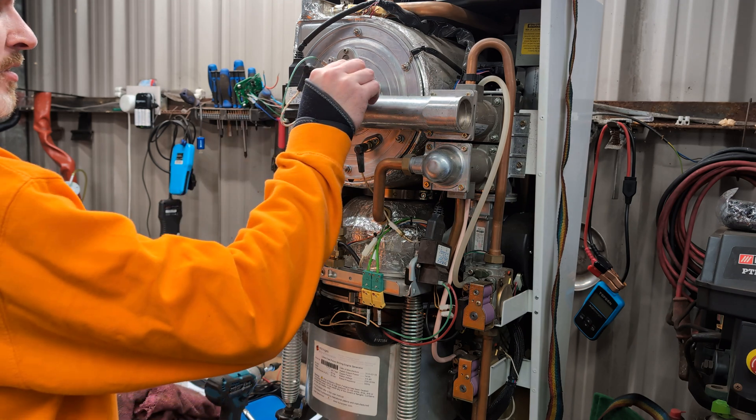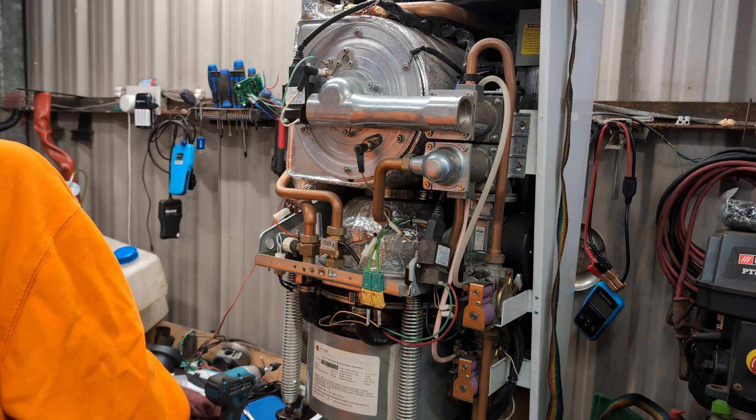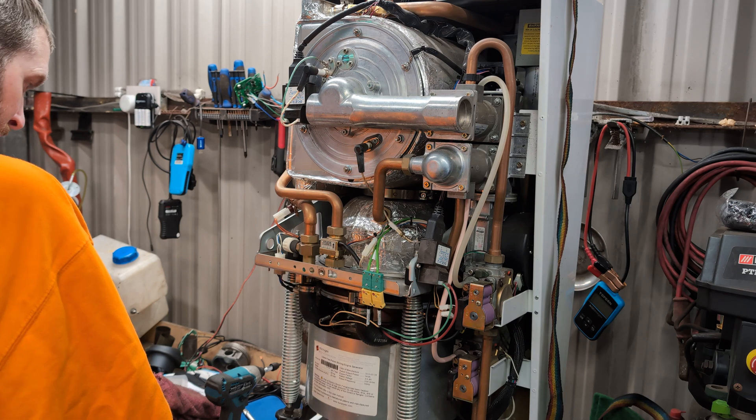What size are you? Bigger than that one? What's bigger than seven and smaller than eight? Anyone?